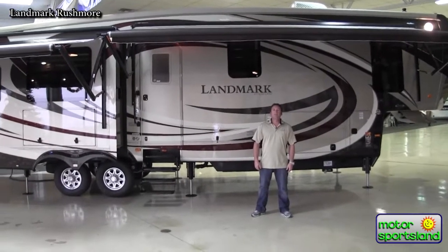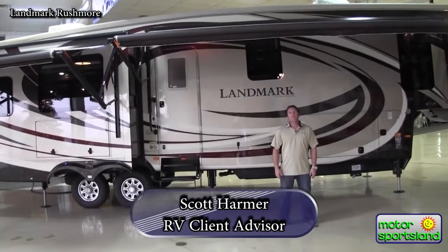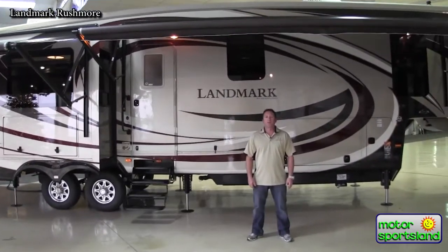Hi guys, I'm Scott Harmer with Motor Sportsland in Salt Lake City. Today we're going to be taking a look at the brand new 2014 Landmark Rushmore.